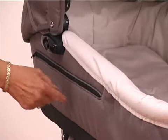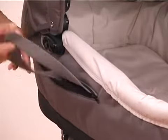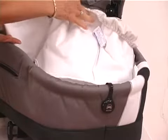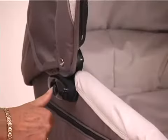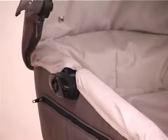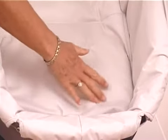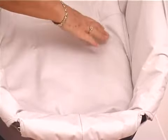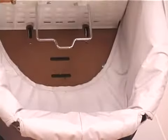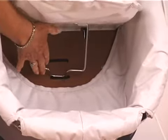For the carry cot: the zip compartment houses the carrying handle — unzip to reveal the strap. There is a removable washable liner, a removable hood released by the black button on the side, and a front apron. Inside the carry cot, the head of your child goes at this end, and underneath is the adjustment where you can sit them up slightly.